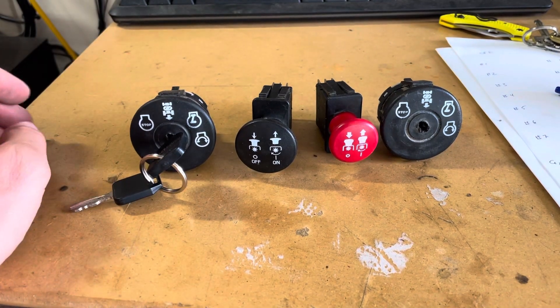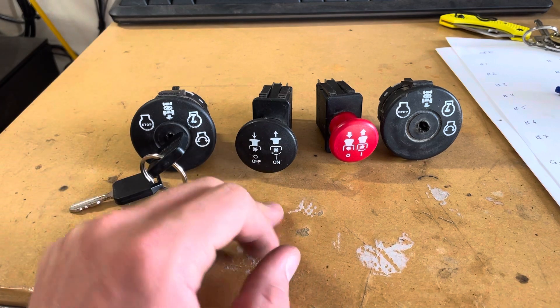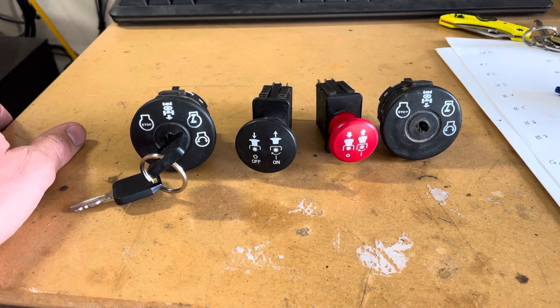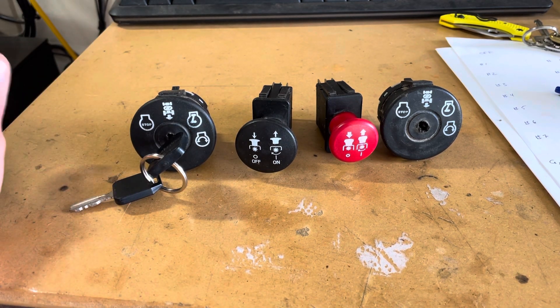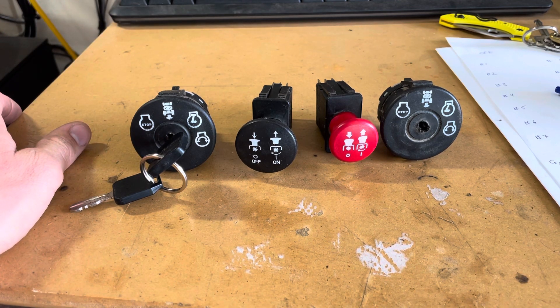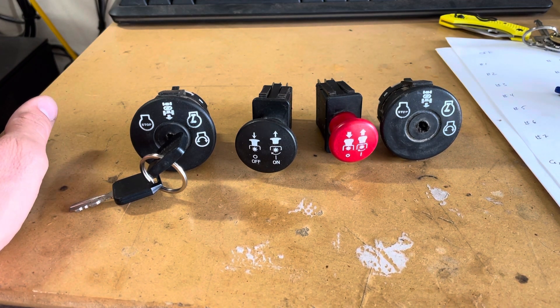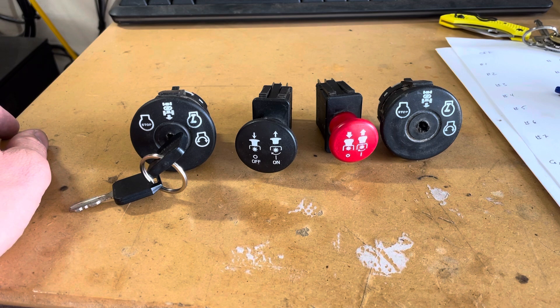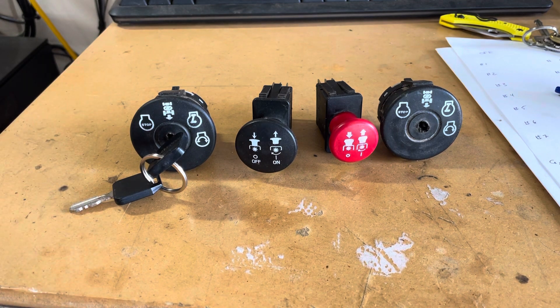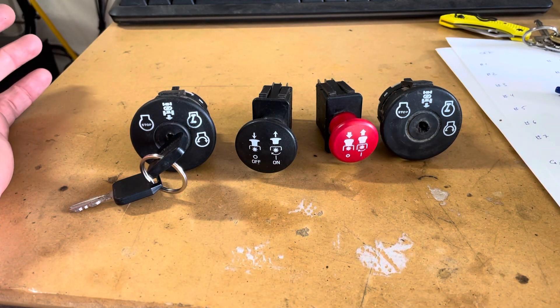I thought I would make a quick video about these ignition switches and PTO switches that you have on a lot of lawn tractors. I have a Husqvarna and a Craftsman here at the moment, but all these parts are the same — they work the same way, they're interchangeable. I know there are a lot of videos out there on the internet about these, and some are too vague and some are too detailed, so maybe I'll hit a sweet spot that's helpful for you.